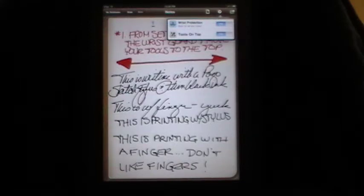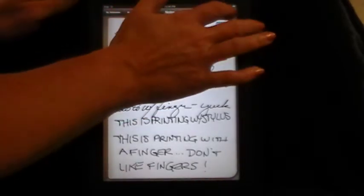You need wrist protection or you get all sorts of little marks all over the bottom of the page from where you've been hitting it with your wrist. It kind of acts like you've put a piece of paper under your wrist so it doesn't do that. I discovered that if I didn't have tools on top, I was hitting them and changing things when I didn't want to. So I would suggest you try turning both those on to begin with.